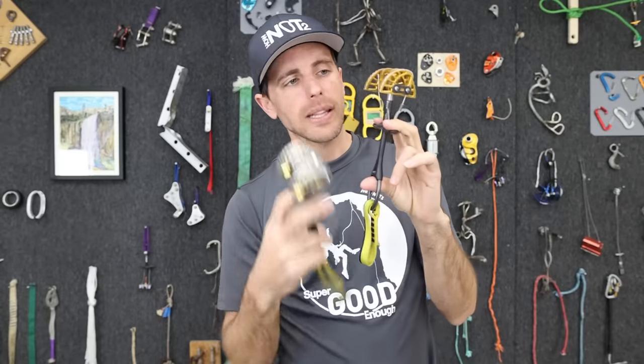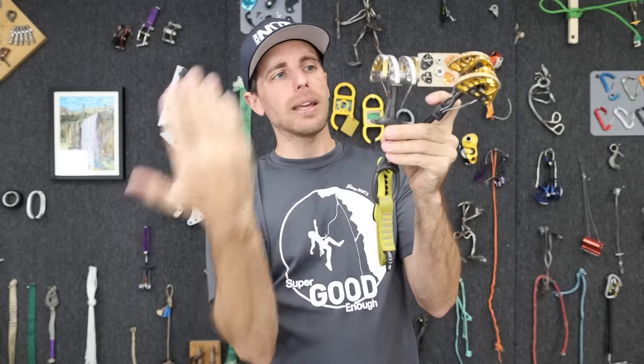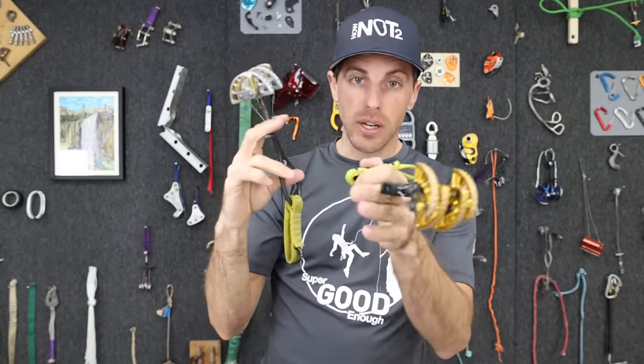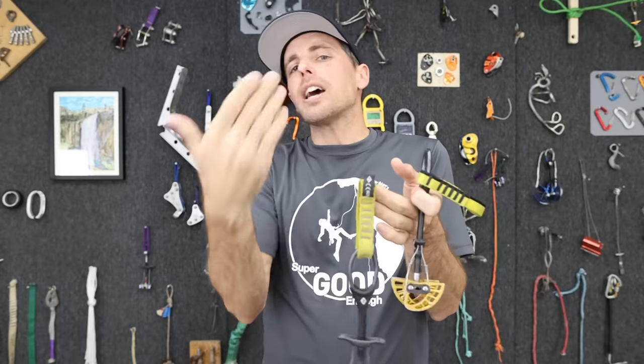There's nothing quite like squeezing a new cam, but an old cam can be potentially super good enough from here up. This is all metal and plastic components that technically will last quite a while. Nothing's indefinite, but the sling here has only got a shelf life of about 10 years.